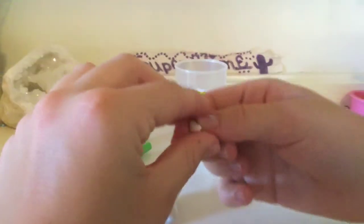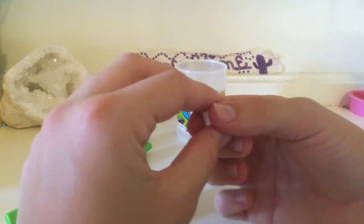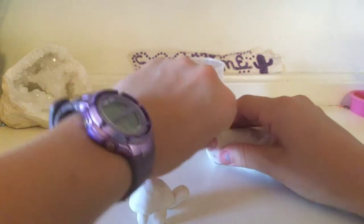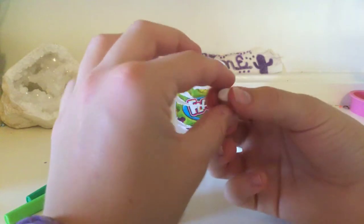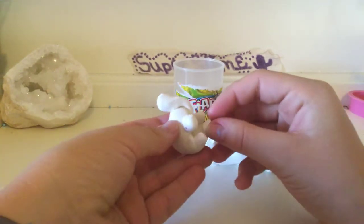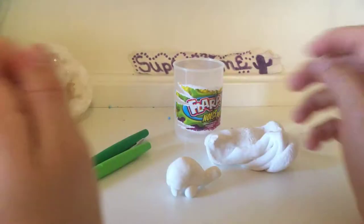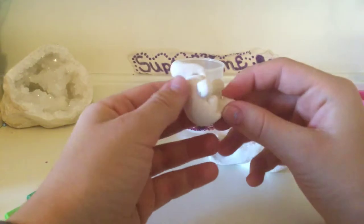This is my third foot — it will go on the other side. You can add detail to your turtle shell if you want, but we'll get to that in a second. For my last foot I just pinch a bit off. You don't have to get exact measurements; it just has to look good. Now make sure your turtle can stand up — mine can, as you can see. Make sure your feet don't get attached to each other, because that would be a problem.